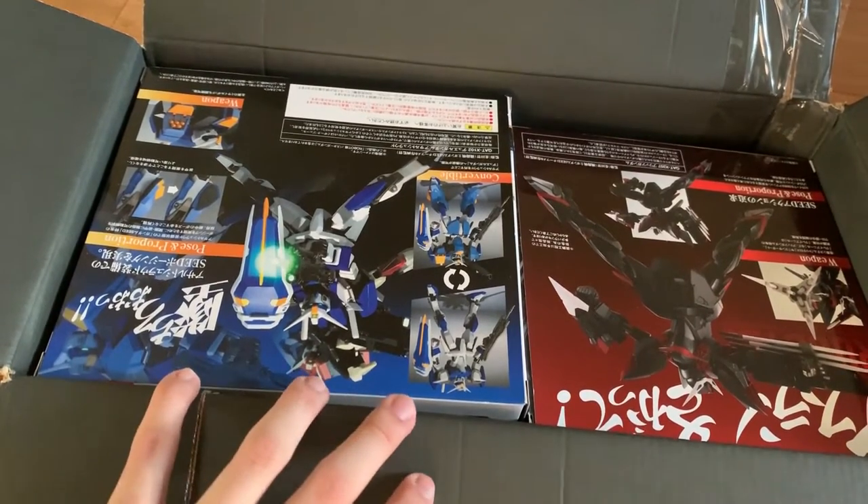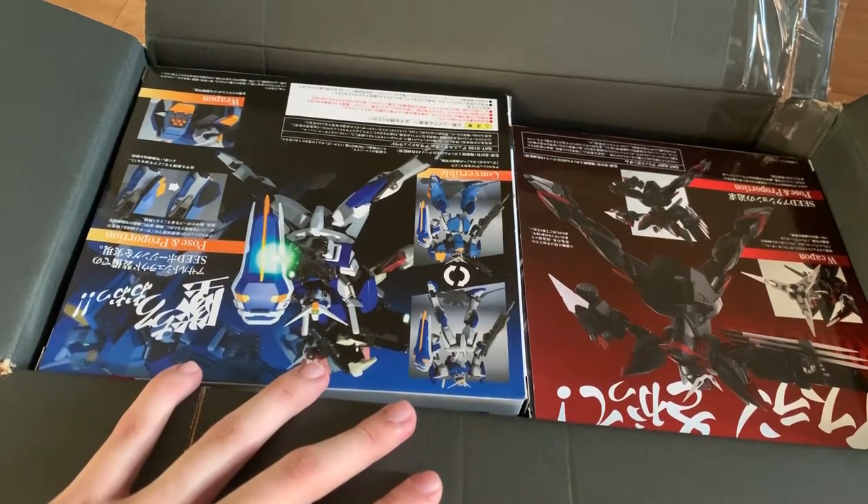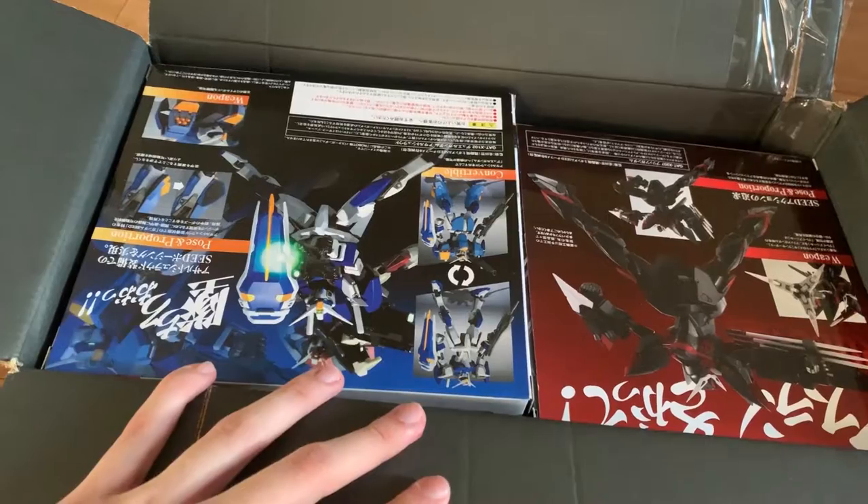I did have a Robot Damashii once. It was Destiny, but it was bad. And it was a long time ago.